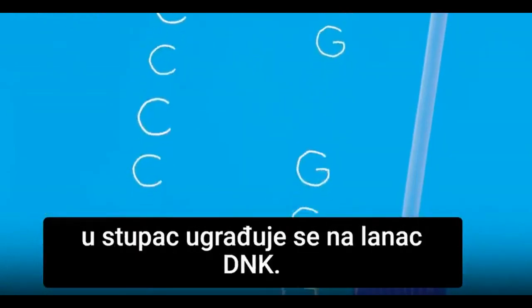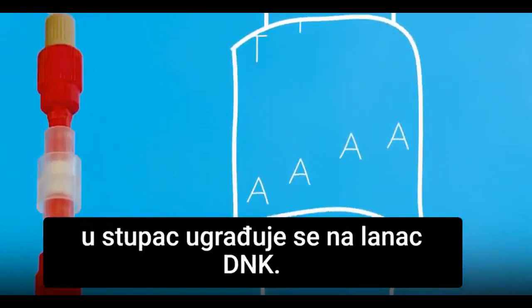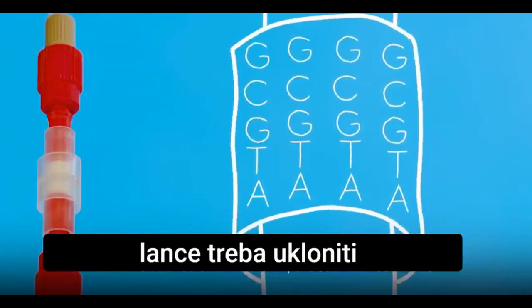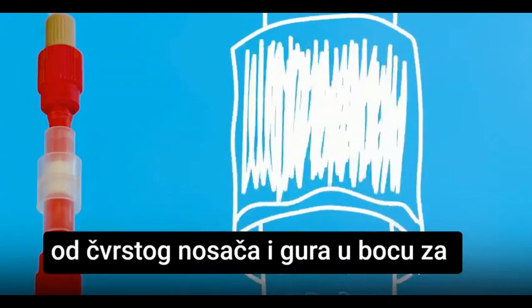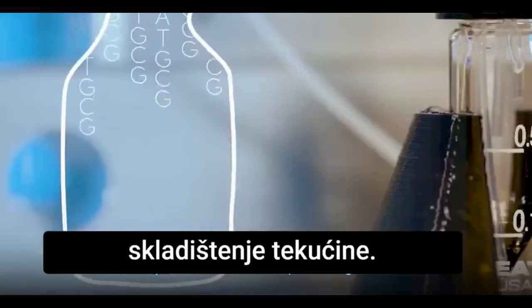Every base that flows into the column incorporates itself onto a strand of DNA. So once all the DNA bases have been incorporated into the strands on the column, the strands need to be removed from the column. We pump a chemical mixture into the column, which frees them from their solid support and pushes them into a liquid storage bottle.